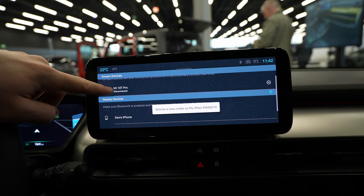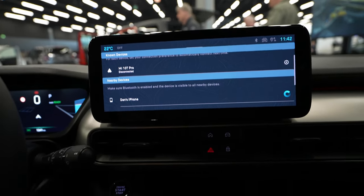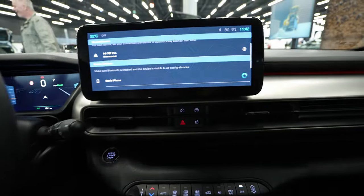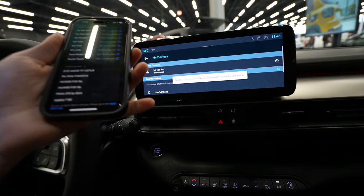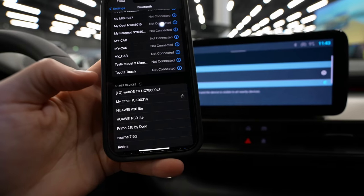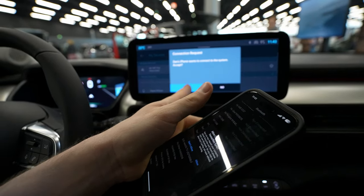Okay, you can see right here that the vehicle is now visible — 'My Other' — and also the multimedia sees my phone: 'Dan's iPhone'. Once you press it you wait a few seconds, and also on the screen it tried to connect to my phone. No device responded, so you have another choice: the car shows as 'My Other PJ Car'. Press that one and now the phone is trying to connect to the car.